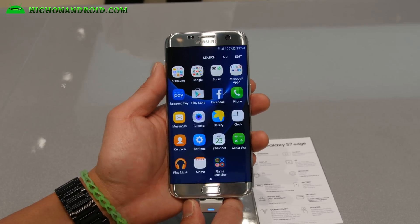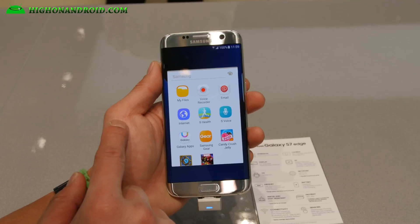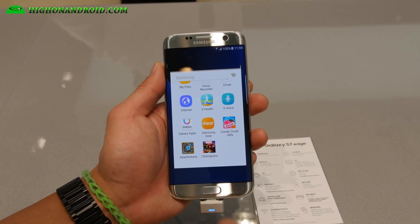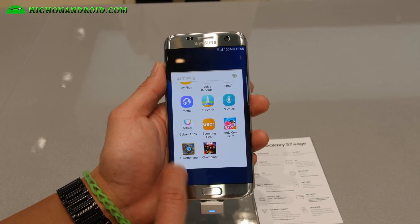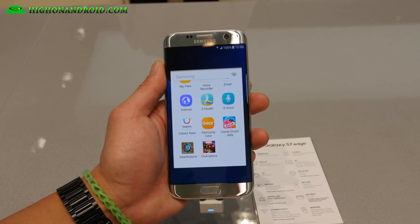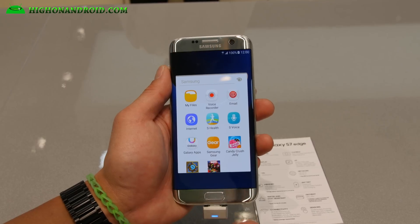Let's take a quick look at all the apps. Samsung apps — let me see if there's anything new. Voice Recorder, S Health, Candy Crush, Champions, Hearthstone — those come with the Samsung apps for some reason. You also got Samsung Gear if you have a Gear S watch.